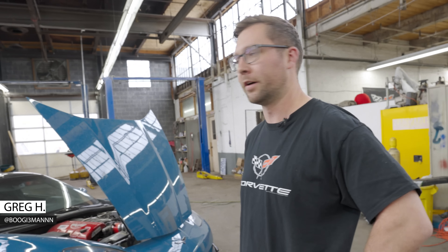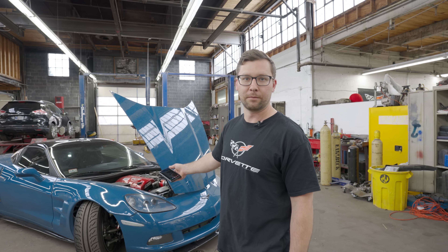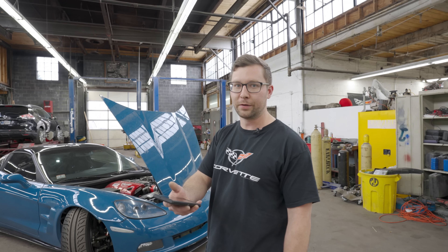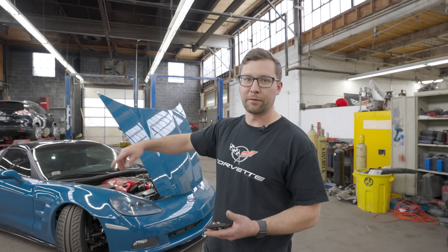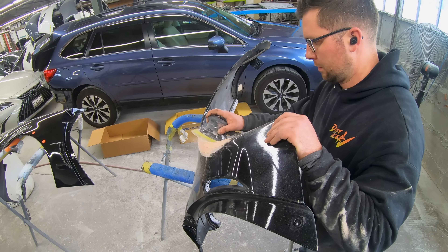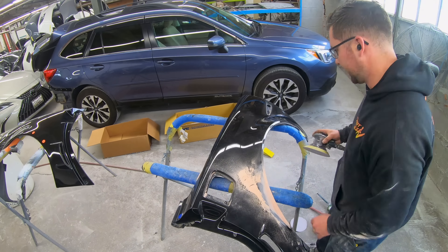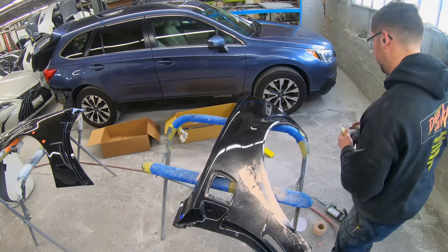This is my Corvette. We got a lot of stuff done since the last video — I honestly don't even remember what's in the last video. We painted it Porsche Oslo Blue. I switched the rear fenders to OEM Z06 wide body rear fenders and 954 Garage front fenders.